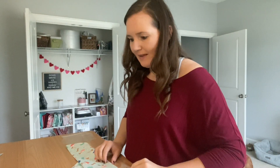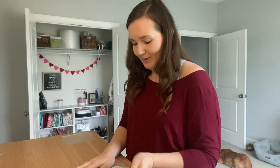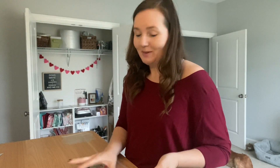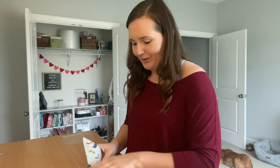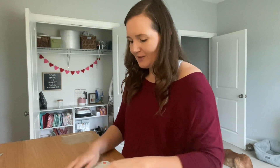This is definitely our most popular birthday bandana we have, probably because it's just cuteness overload. It's got cute little cupcakes and dog bones in it.